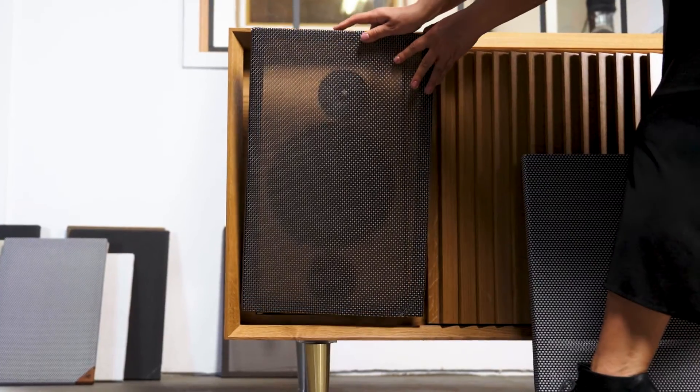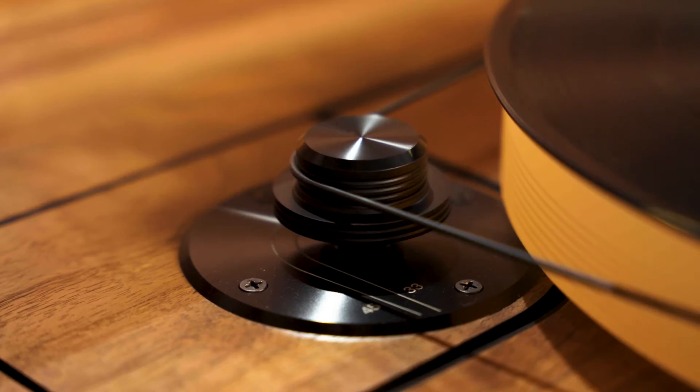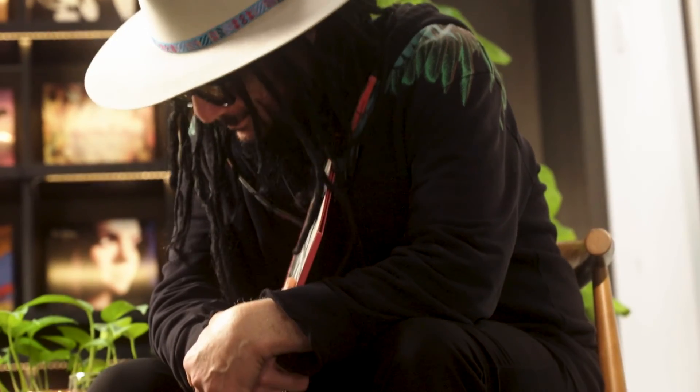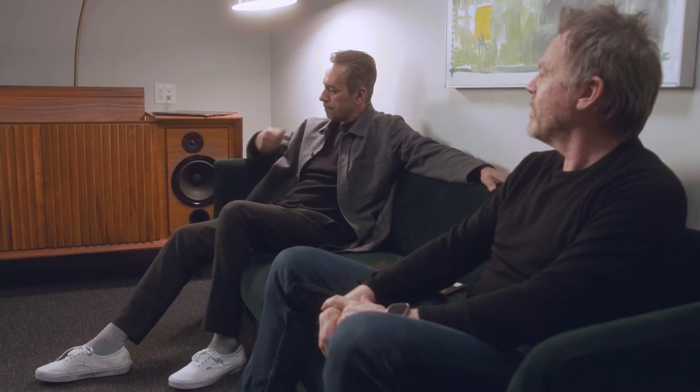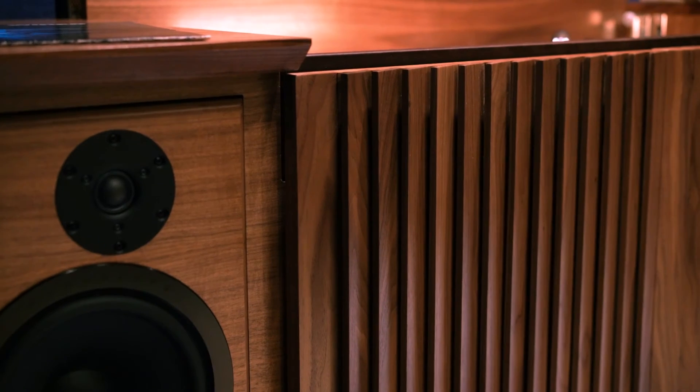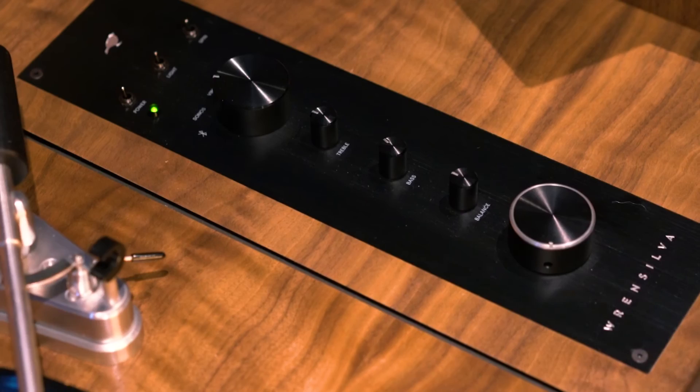The Wrensilva sound: warm, true, faithful. Faithful, really, to the men and women who mix and record these records — not just the musicians, but the people that are behind the speakers on the other side of the glass, hearing all this as it's happening through a pair of speakers. We need to reproduce that sound that they hear in those speakers. That's the Wrensilva signature sound.